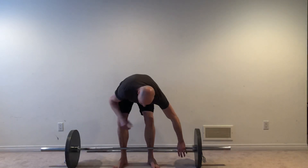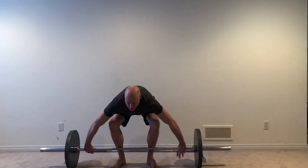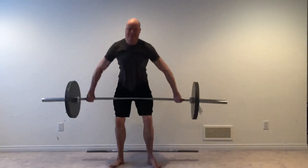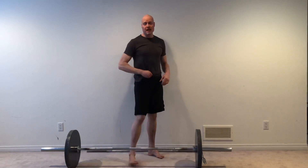From this position, I'm going to get set. Then from here, I'm going to get the chest up, lock the lats in, hold the breath, keep the elbows locked, and then away we go. That's the high pull — I'm bringing the elbows out to the side and pulling up like that.